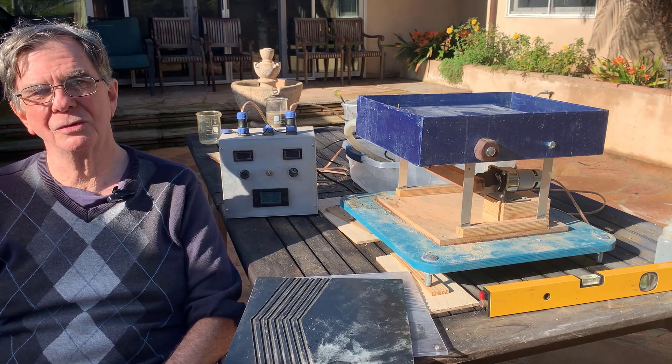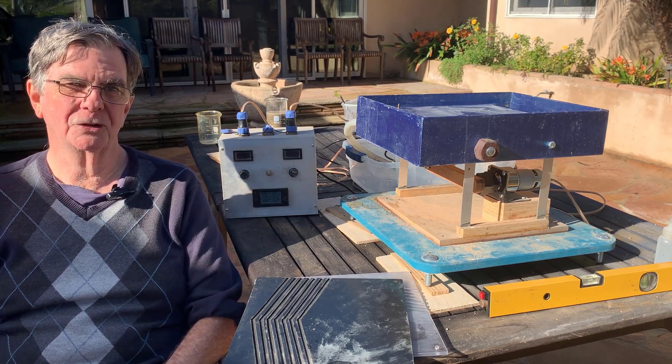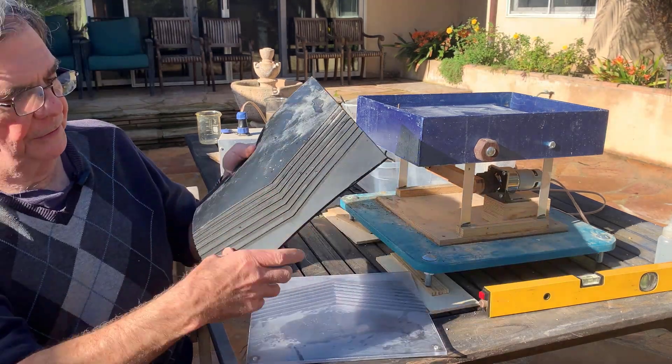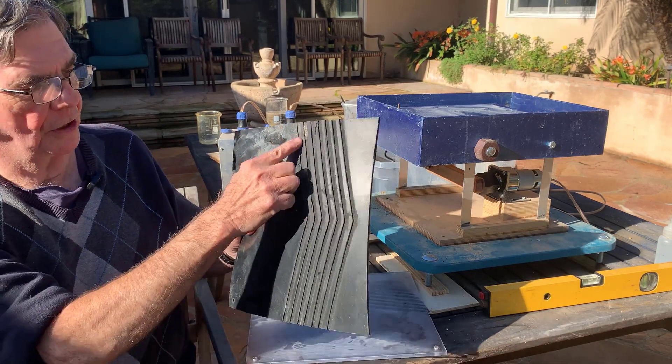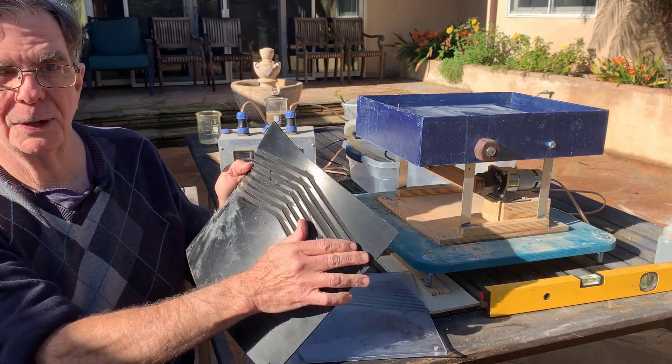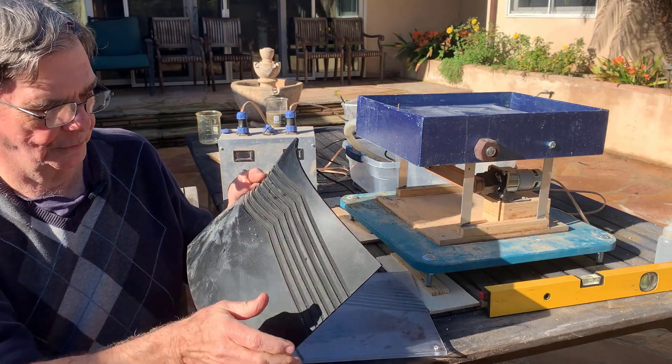I thought I'd demonstrate it this morning outside in this beautiful sunshine. This is neoprene and I've cut grooves, which I call chevrons, in the neoprene. They're about two millimeters deep and five millimeters wide.